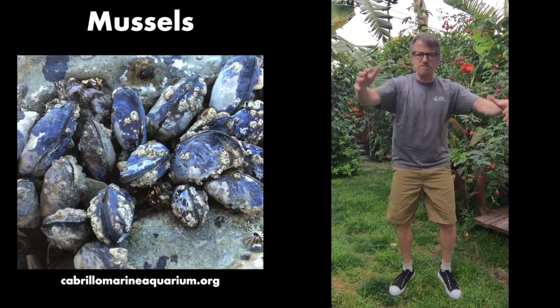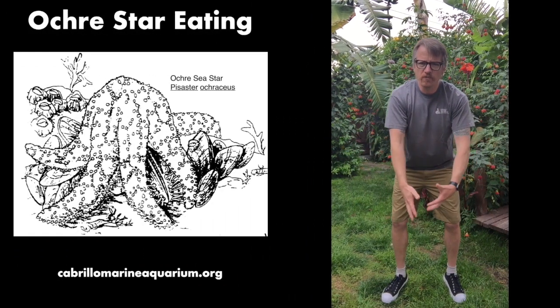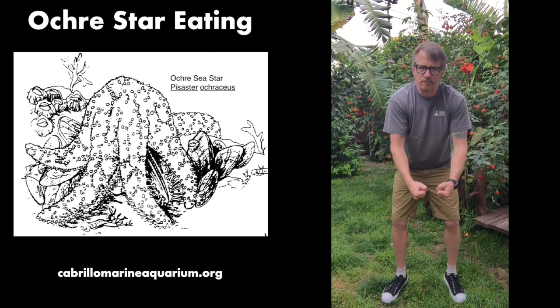Now we're gonna go look for a mussel — that's their favorite food. They love to eat mussels. So we're gonna grab that mussel and activate our suction cup tube feet to hold on to the mussel. We're gonna open up the mussel, just a little bit.